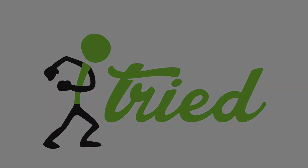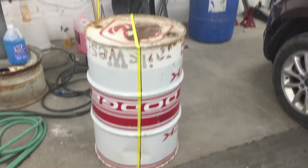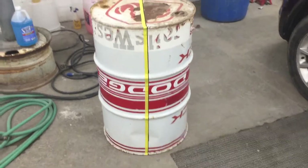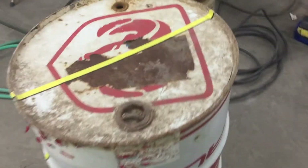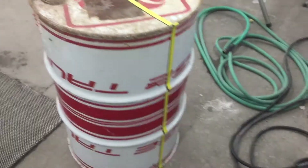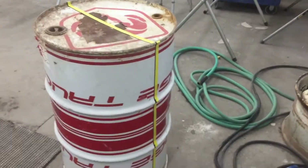Hey, welcome to another 'I Tried' video. Thanks for watching. From an early age as a kid, I'd watch Saturday morning cartoons until Julia Child came on, then I'd switch over and watch her cooking show. I've always had a passion for cooking, and when my good friend and neighbor Larry offered me this barrel and offered to help me build a barbecue grill out of it, I jumped at the chance.